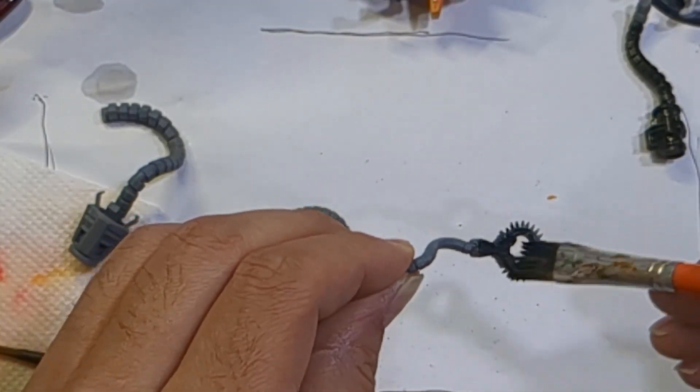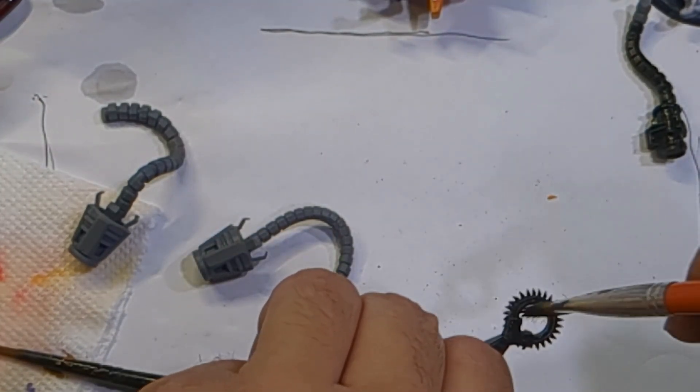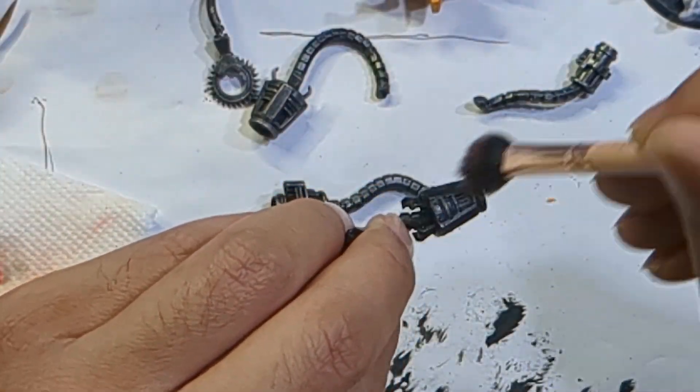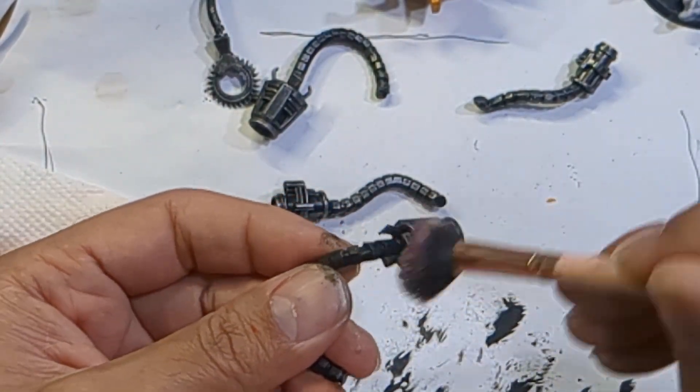The last detail to take care of is what I'm going to be calling his murder arms. A super simple but good look for this is to base them in black and dry brush a metallic. There was a minute I thought about doing this in gold to tie it in with the elbows of the chair, but I felt this steel look would look better.